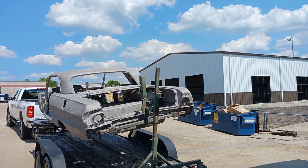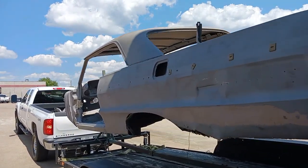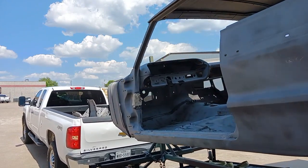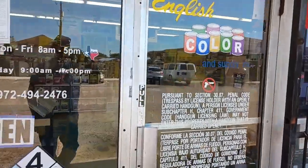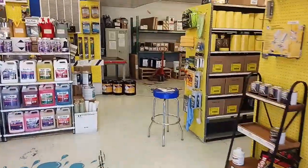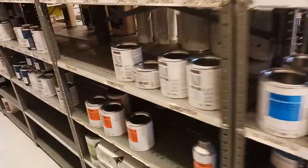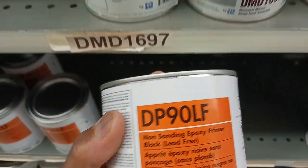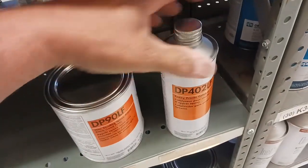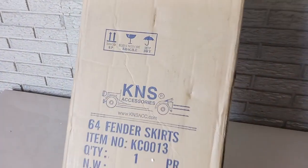Back from the media blast on a nice hot Texas sunny day. We're going to make a stop over at the PPG store — we're an exclusive PPG shop. We're going to be applying DP90 Epoxy Primer. It's going to take about a gallon and a quart to a gallon and a half to completely cover this car, if we're efficient.